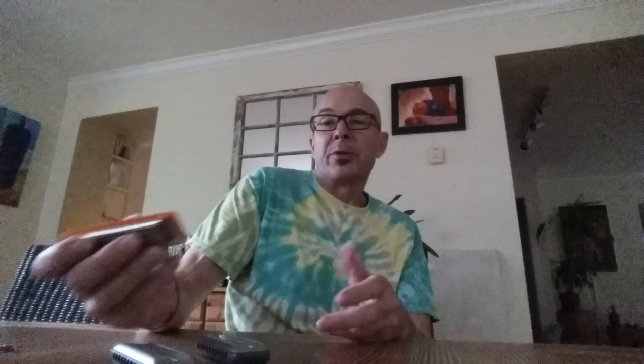Doesn't seem to bother me, except it's not particularly forgiving if you're into slopping over two holes to find the correct note. Sometimes you find yourself blowing into one of the posts in between, and that doesn't make a whole lot of noise. Perfectly playable. I only have one — it's an A. Again, cost $16.